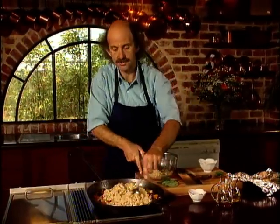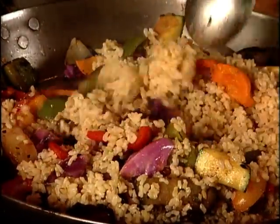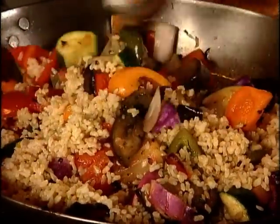Doesn't that look stunning? You will have noticed I didn't add salt — I don't find salt is necessary in this dish. There are plenty of beautiful flavours coming through. Garnish with the basil and it's ready to serve.